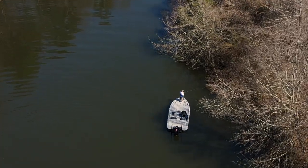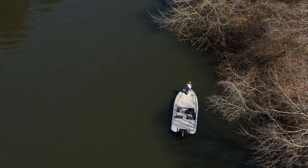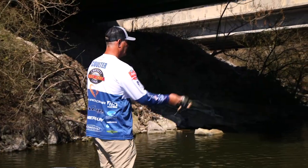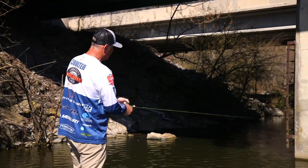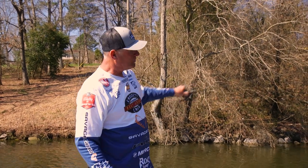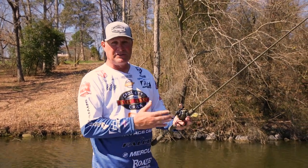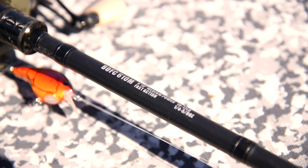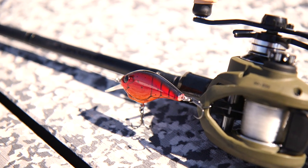Our first scenario: we've pulled up to a bridge — you can hear the cars going over the overpass — and it's going to be tight quarters here. We've got bridge pylons and rocks we're trying to get into, so we're going to go with a 6'10" or 7'1" cranking rod for this scenario because we're not trying to make long casts, we're just trying to be super accurate in tight quarters.